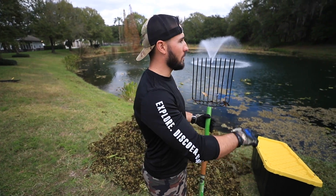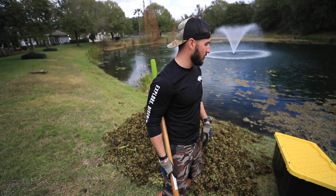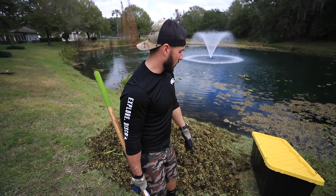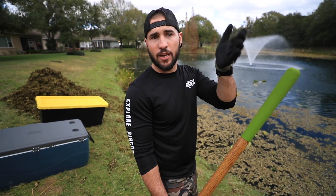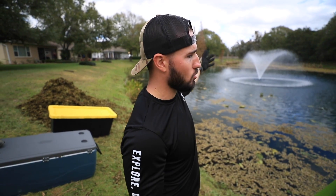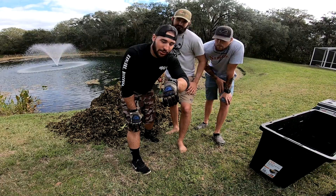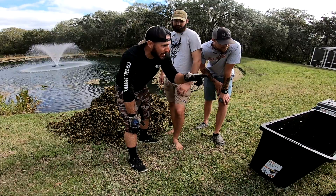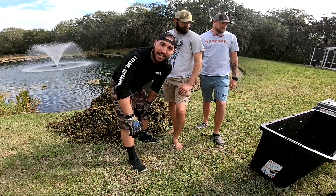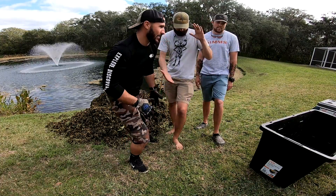We're going to do a quick timelapse filling up these totes. I'll be filling up one tote at a time and the boys are gonna be walking them over to the woods — fill one up, take one, fill one up. You do see a lot more duckweed here, but that's because it blew in from over there — the wind blew it from that back corner. There's still a substantially less amount of duckweed here though — a lot more open water, so it still looks really good. Let's get this duckweed handled and get out of here. It's noon on the dot — ready, set, go.